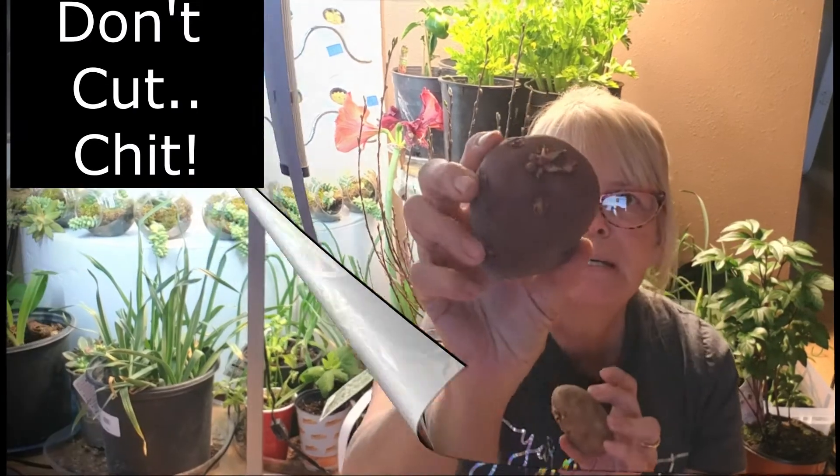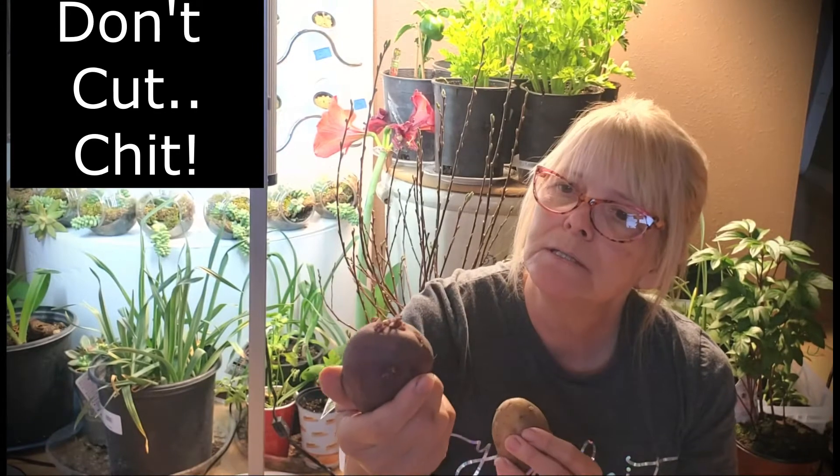I want you to not cut, but I want you to chit. What does that mean? We're talking about potatoes. This is a northern red, and this is kind of a bit white. As you can see, they're starting to form these little, what they call, eyes on them.